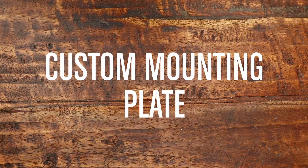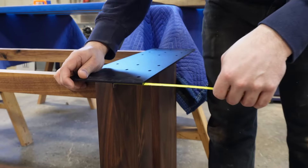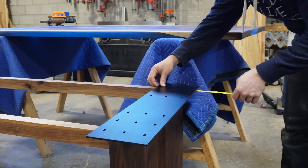The next option we're going to cover is the custom steel mounting plate. These plates are typically a little more expensive than other options, but they can provide a good solution if you have a unique table base that you want to mount to a tabletop.